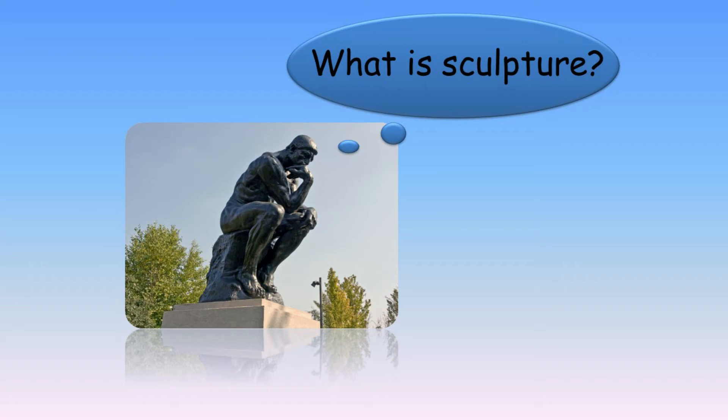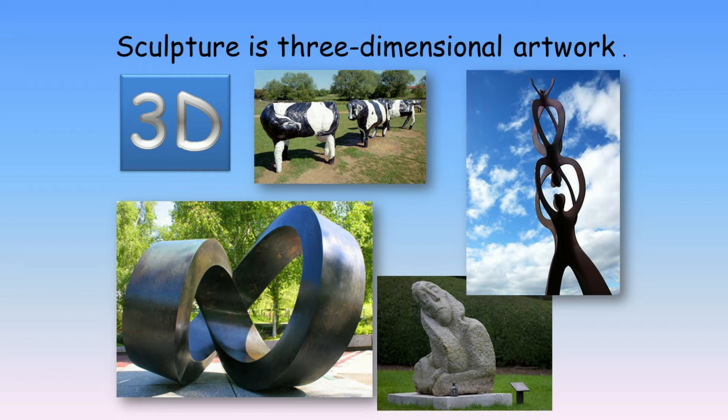Today year one, we are learning about sculpture. Sculpture is artwork that is what we call 3D. This means that it is not flat and stands up.